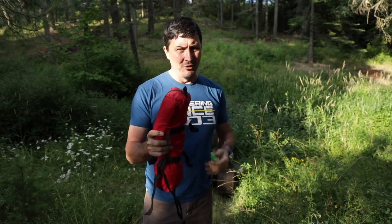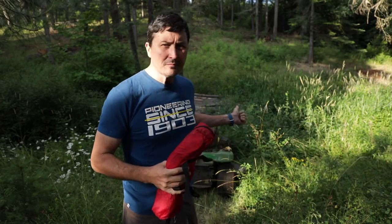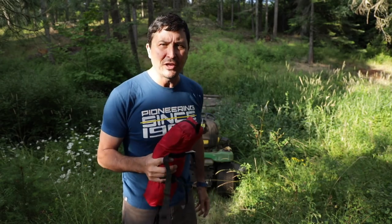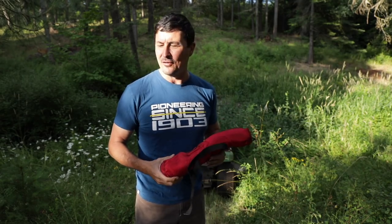So they put together an ultra lightweight, super compact mechanical advantage in a bag that you can put in your backpack. I have been carrying this in my pack for some time and I've been looking for an opportunity to use it. And this is a perfect example. This mower is heavy, this is pretty steep right here, it won't get itself out. So I thought, let's set this up and see if indeed it does work.